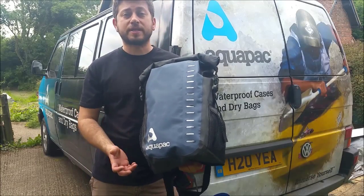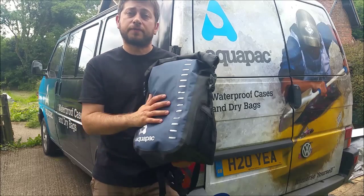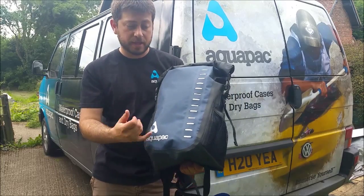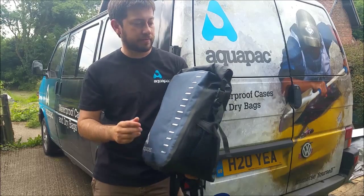This is the Aquapack 28 litre trail proof backpack. It's constructed from a super tough 500D vinyl and it's completely waterproof. On both sides we've got little mesh pockets for your small items, and on the front a lash tab so you can connect a light if you're cycling or hiking at night.